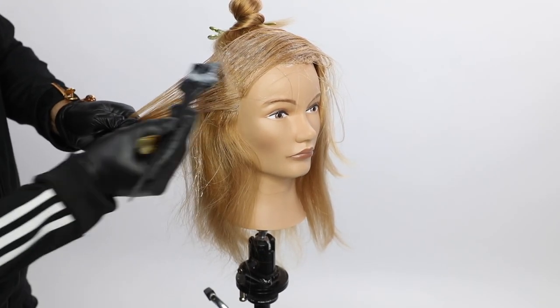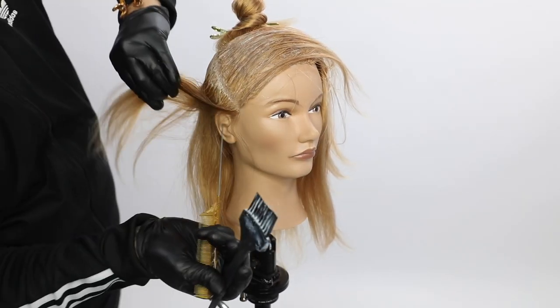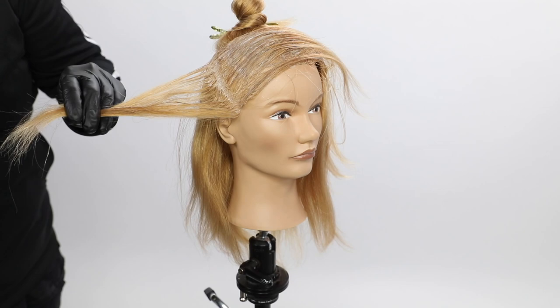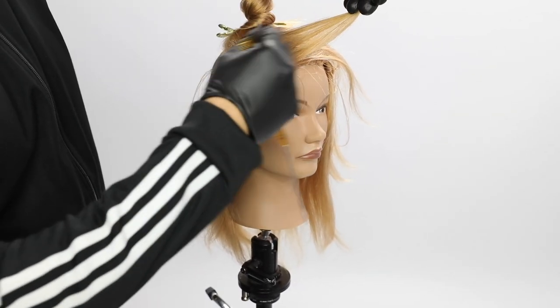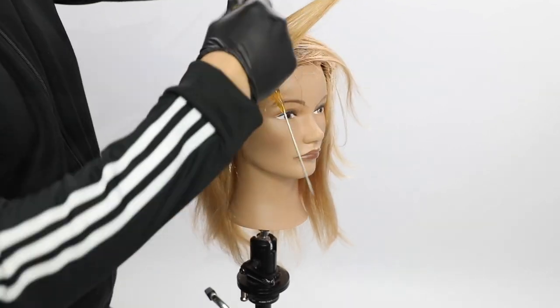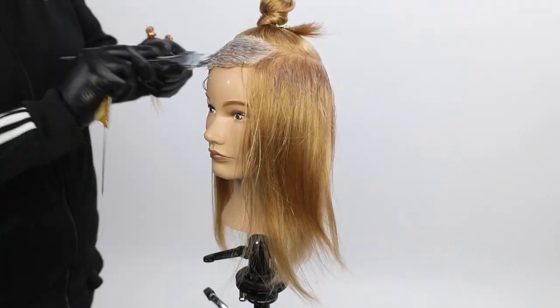I start off putting this color underneath — that circle from mid shaft or from the roots of the root area to the mid shaft — and I just paint that through. Then I'm going to do a different tone on the ends. We're going to have a little bit of fun with Joico Intensity Yellow through the ends.